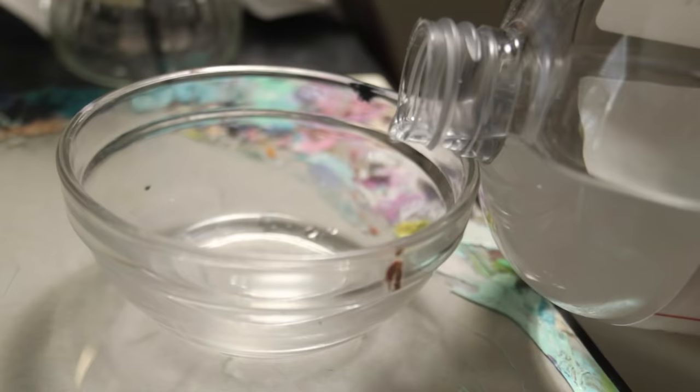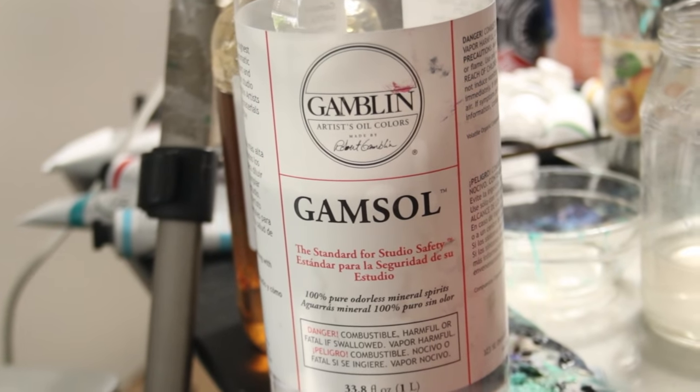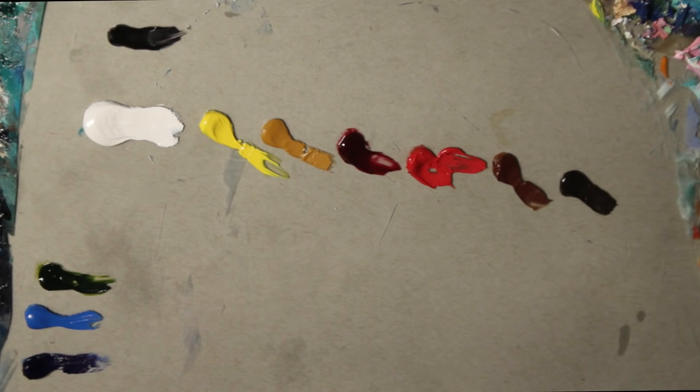I'm using Gambzol to thin the paint, and I'm also going to use Galkyd with a little bit of Gambzol added and mixed into it as our medium. I'll leave links in the description for the products I'm working with.